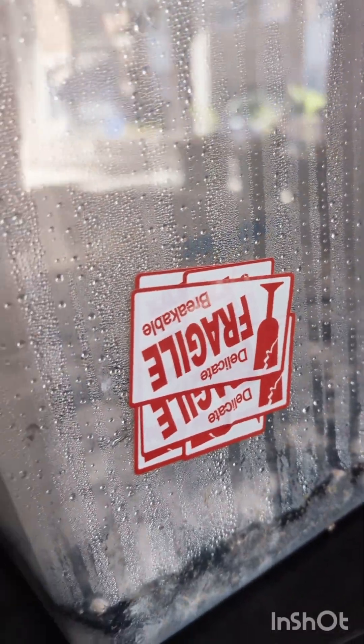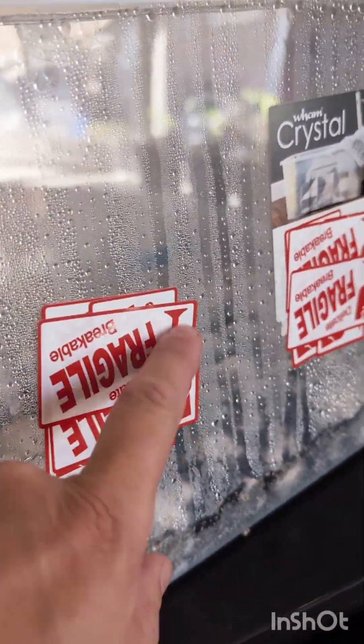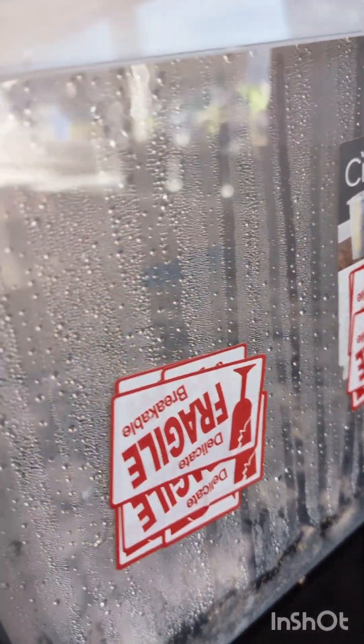I don't want any oxygen getting in there while my mycelium is in colonization. What we want to do is flip it into fruiting conditions, so I'm going to go around, take all those stickers off and replace them with micropore tape. This means fresh air can get in through the tape, but no nasties.